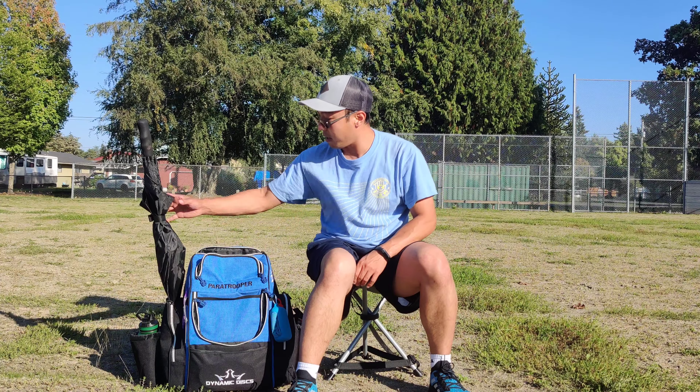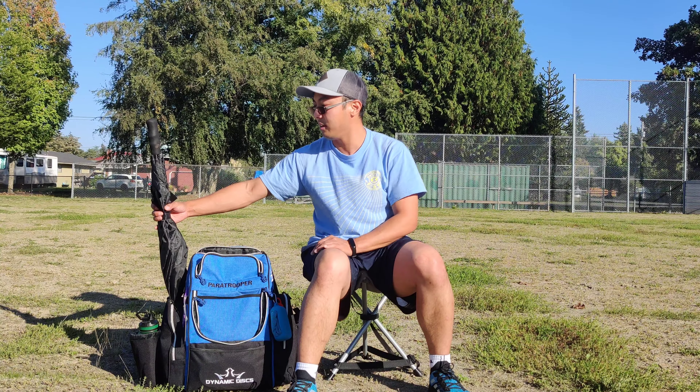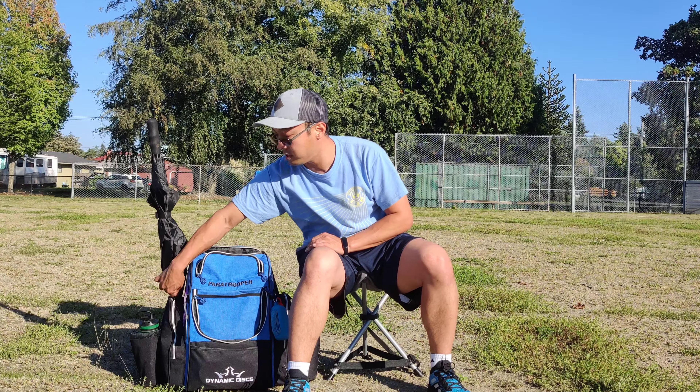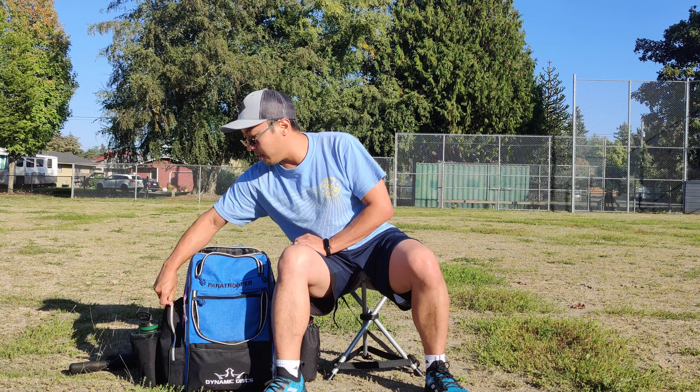On the side you can see I keep my umbrella. I live in Washington, so rainy rounds are definitely a thing. It's nice to keep that there. As long as the zipper is closed it's not an issue — it stays nice and stable and doesn't wiggle around too much, but is easy to pull out regardless.